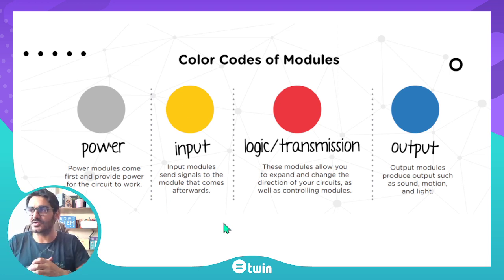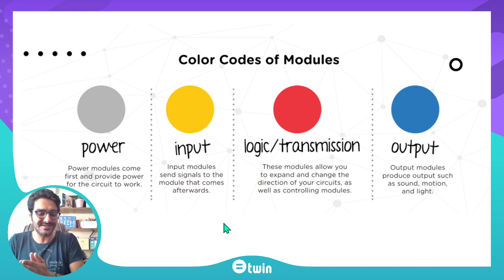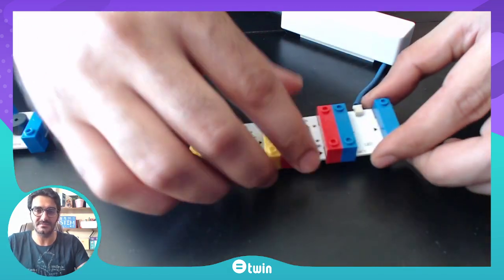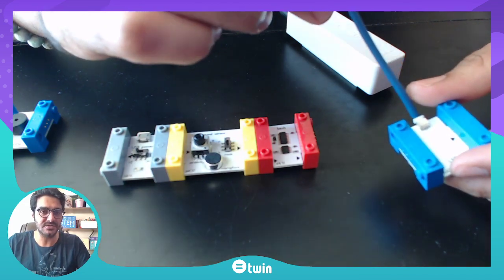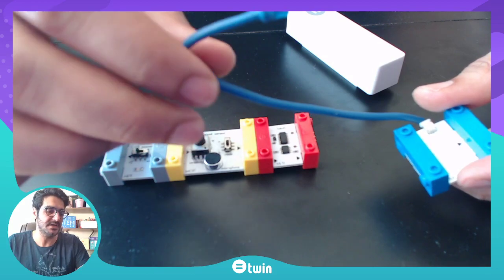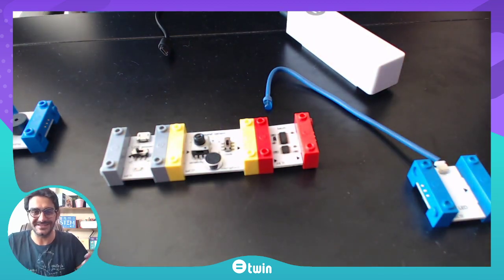The second category is input — yellow modules are the input modules and they send signals to the module that comes afterwards, basically controlling the modules after them. The third category is colored red, and red represents logic and transmission modules. These modules allow you to expand and change the direction of your circuits as well as controlling them. The fourth category — perhaps the most entertaining for children — are the output modules, colored blue. You can use sound, LED lights, and basically get output from the circuit — it is the reaction of the circuit.